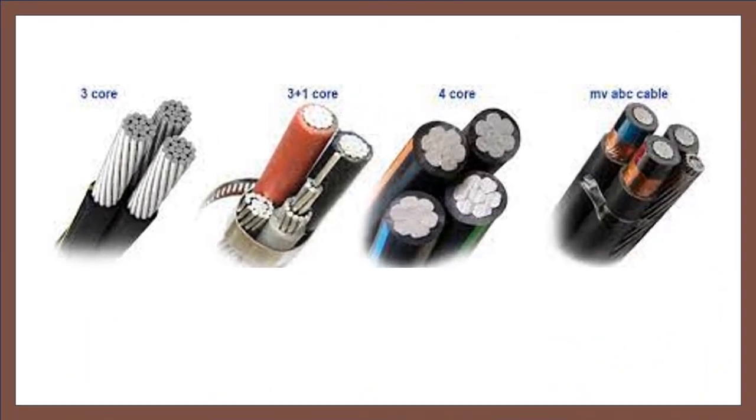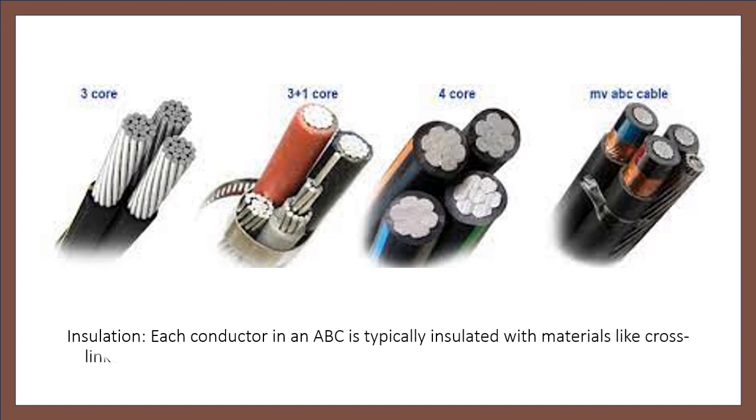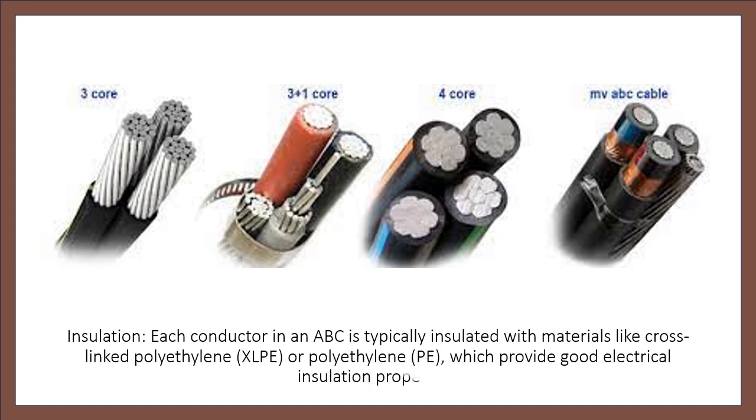Insulation: each conductor in an ABC is typically insulated with materials like cross-linked polyethylene, XLPE, or polyethylene, PE, which provide good electrical insulation properties.